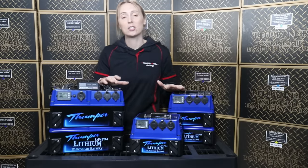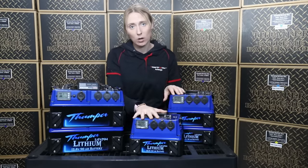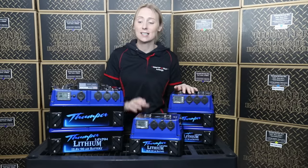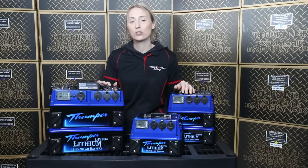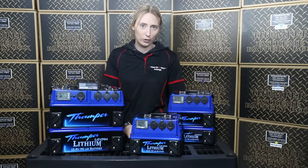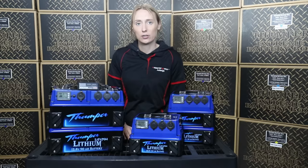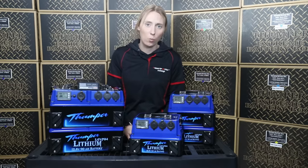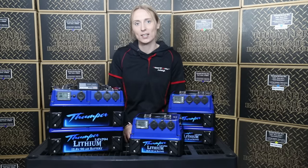The Thumper lithium range is available from 12 amp hour, 24, 40, 60 and the 90. We offer multiple sizes to suit every single person's need for a dual battery system. Built with similar characteristics in each of the units, we're going to break them down one by one so you get a bit of an understanding of what might suit your needs best.